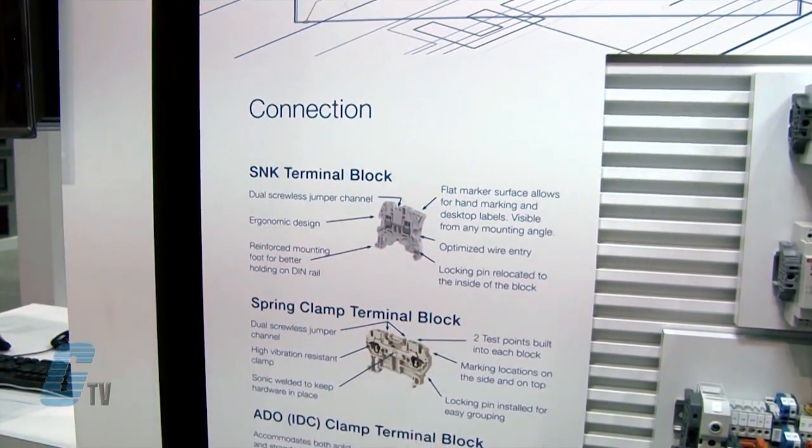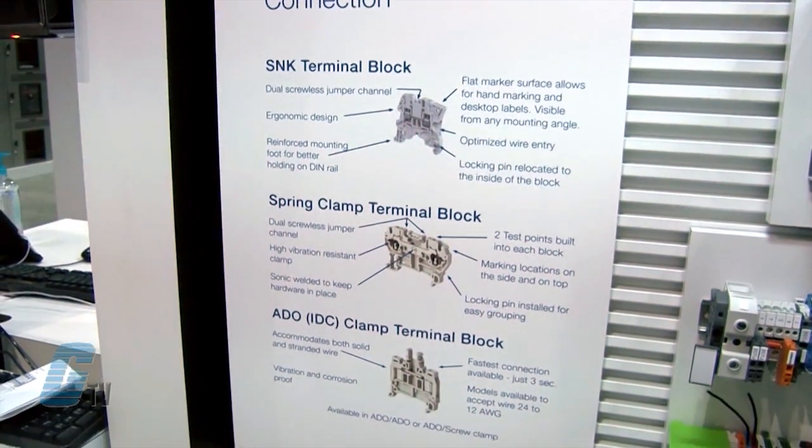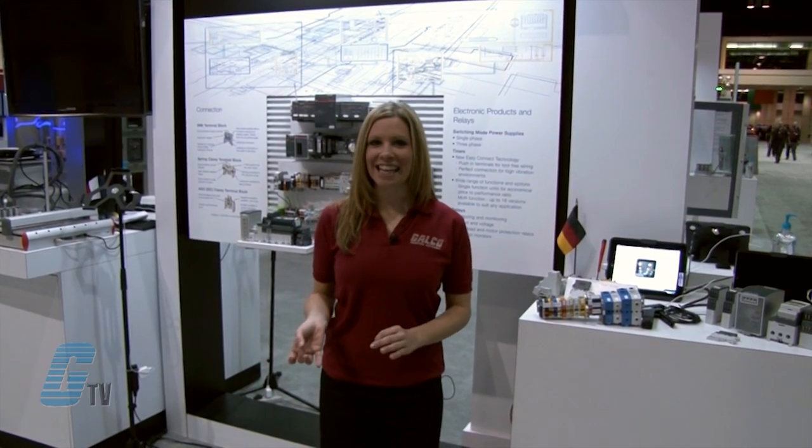Terminals can be individually removed from a terminal assembly equipped with markers. The universal marker holder installed on the SNK terminal blocks is compatible with most of the wire markers available on the market.